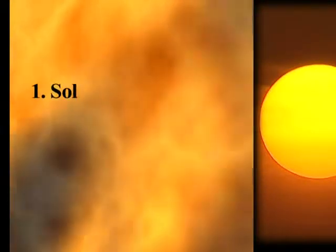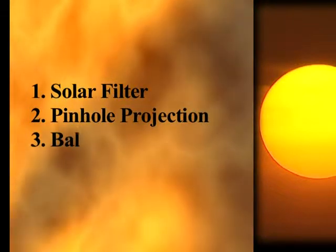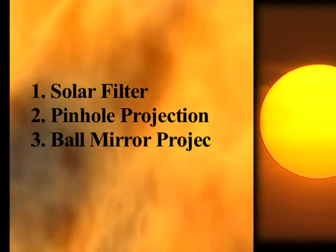So what is the safe way of viewing the sun, whether at the time of an eclipse or any other normal day? These 4 simple methods are safe and easy.